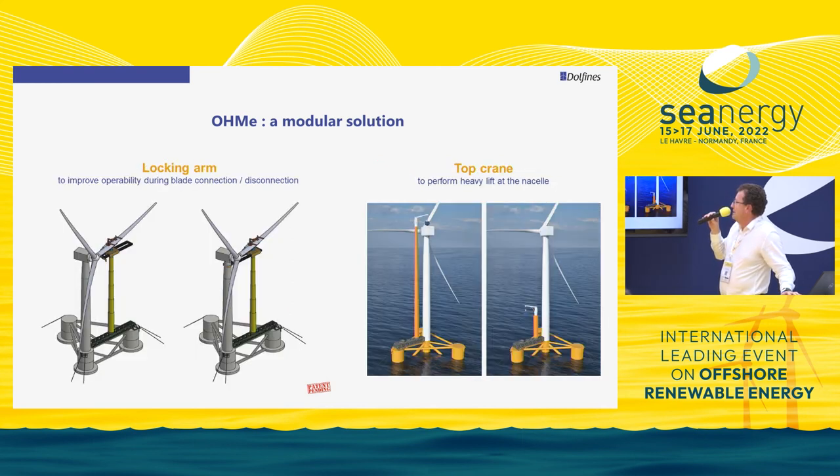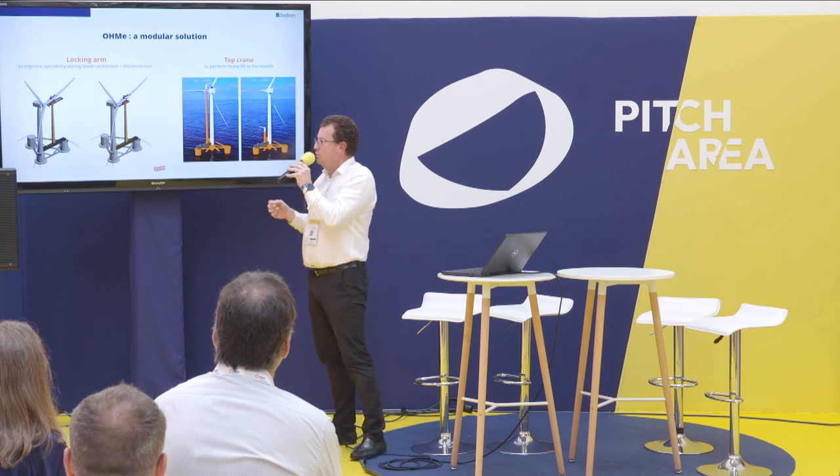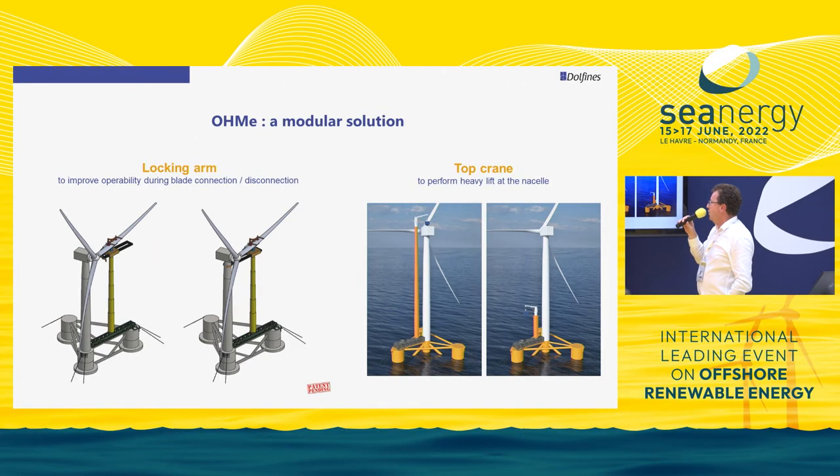Why is it modular? At the top you can also add an arm to increase the admissible weather conditions. Even though the two masts are on the same floater, they are slender structures whose behavior is essentially independent of each other, so there is some relative displacement between them. The idea is to lock the two masts together with the arm, in order to install the blade in a stress-free manner.